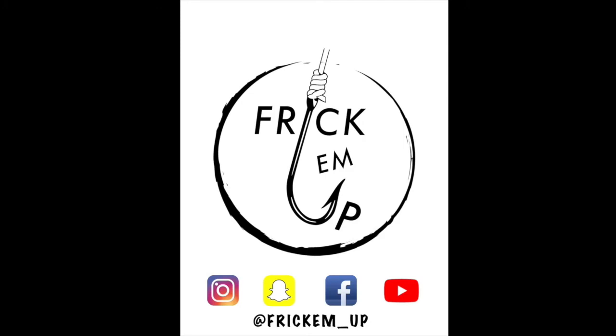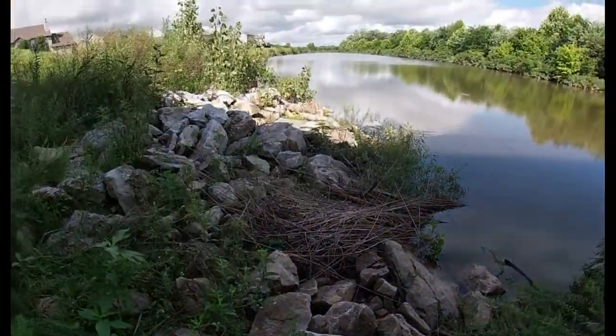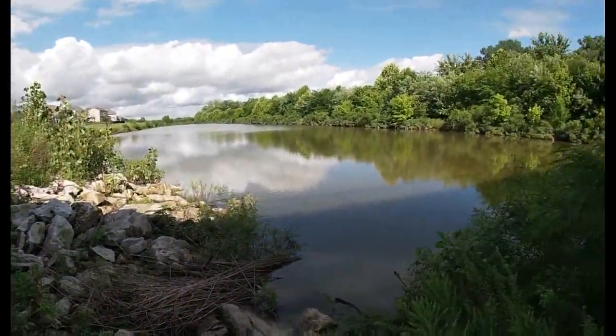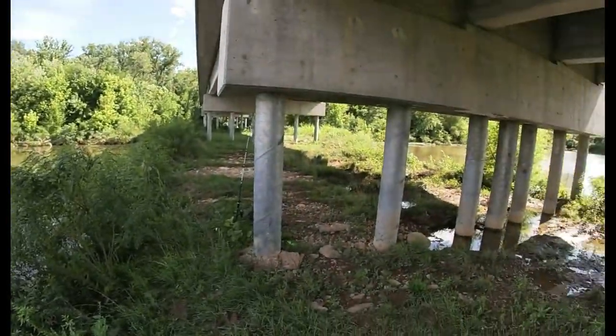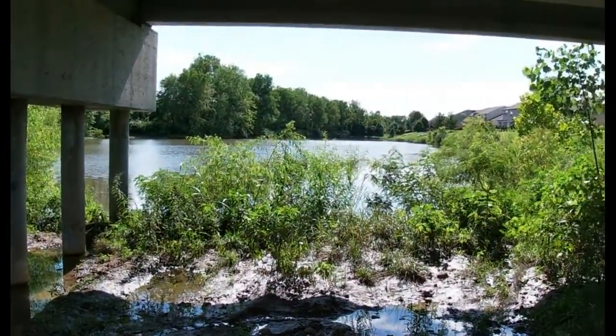Please do me a favor and keep fishing out there. Oh yeah, we got some exploring to do today folks.